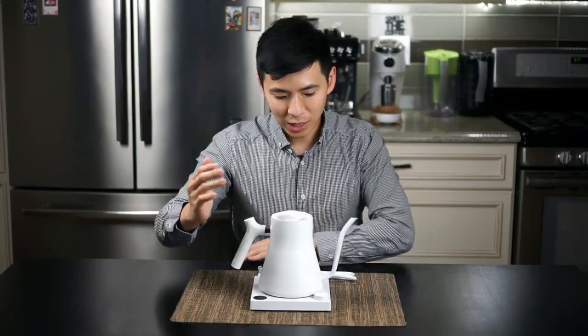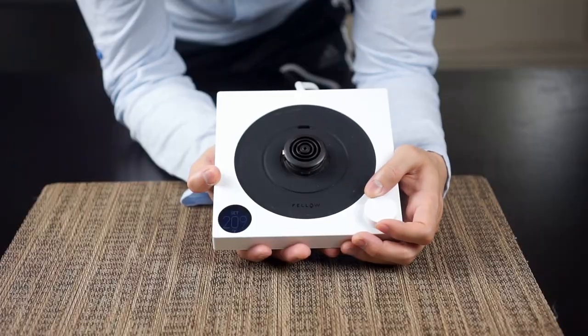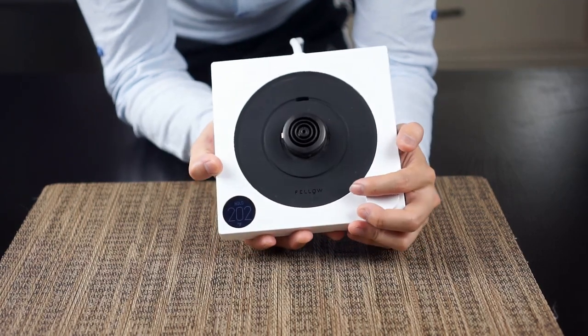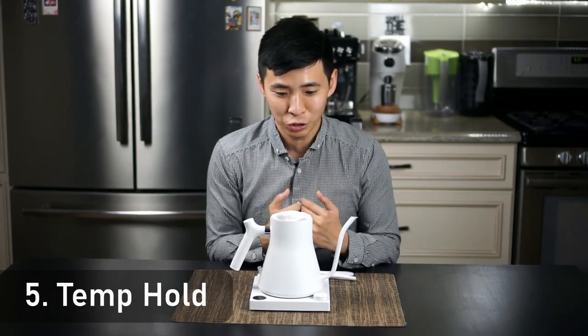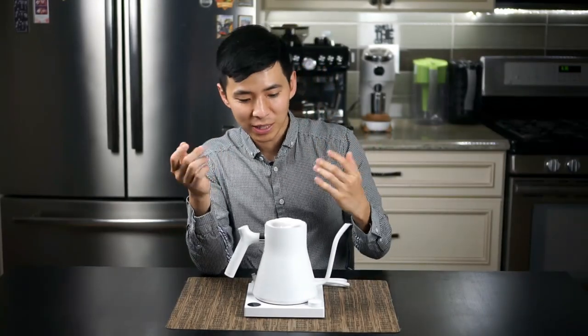The temperature-holding function turns out to be super, super useful — whether we're having tea or making pour-overs. The simple fact that when I set the kettle back on the stand it reheats the water back to my desired temperature is just a very convenient function to have.